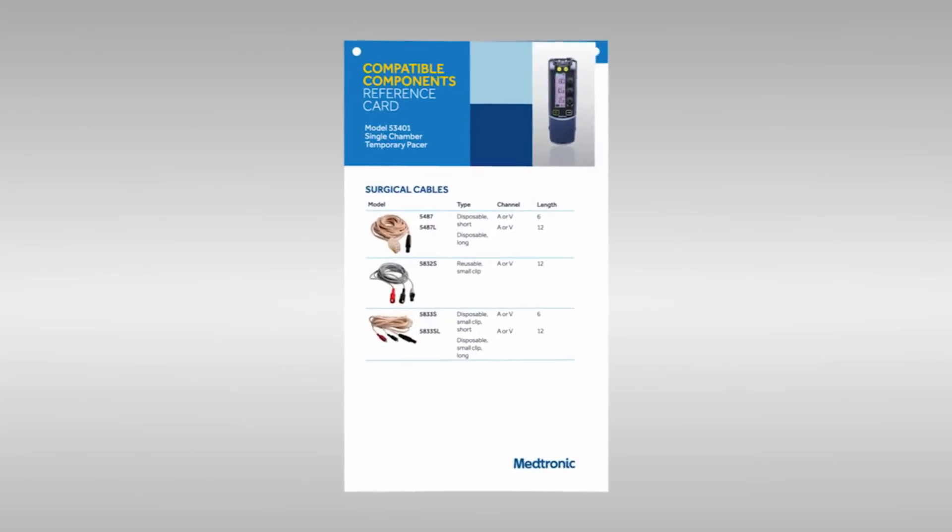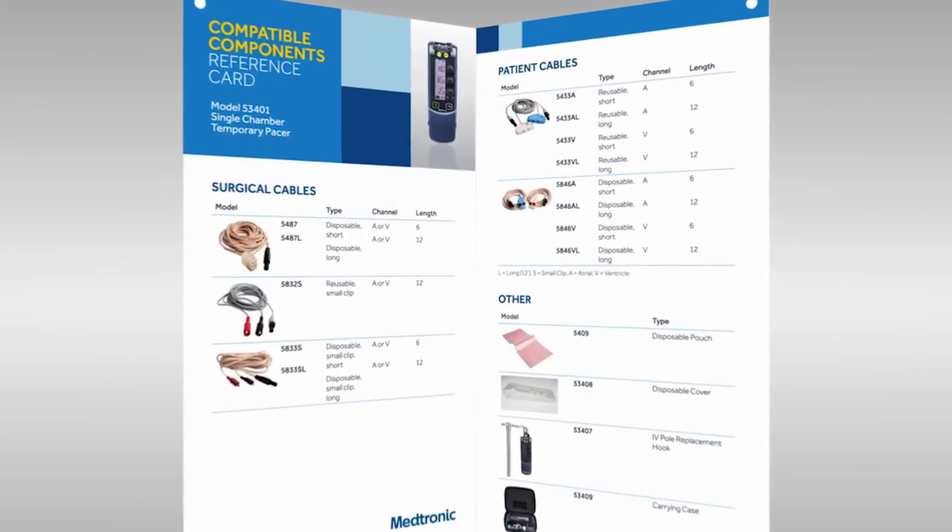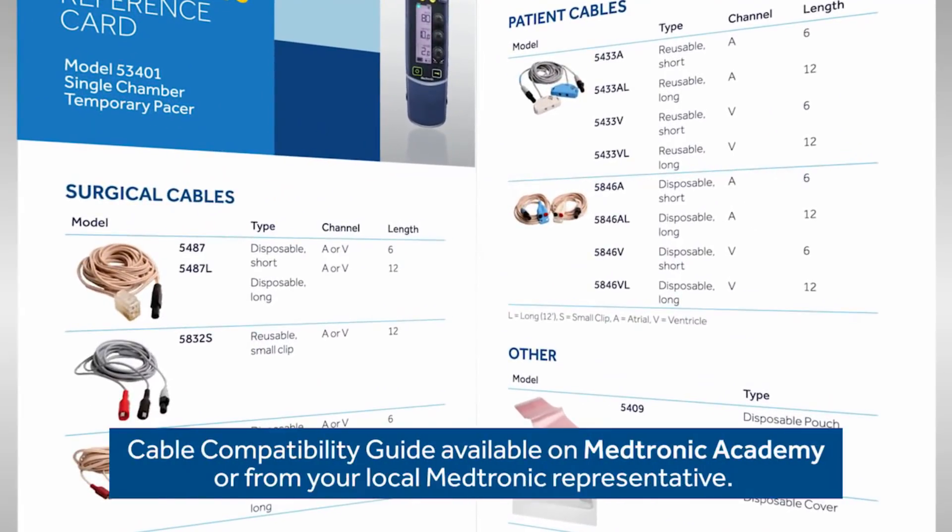First, let's talk about resources. You'll want to have the cable compatibility guide. This has pictures of the cables along with the model numbers. I see it has the lengths of the cables also. I'll be sure to get a copy.